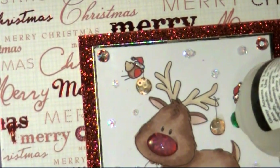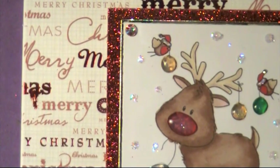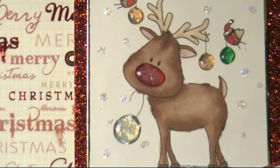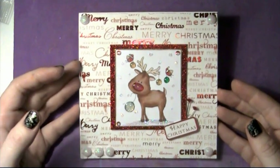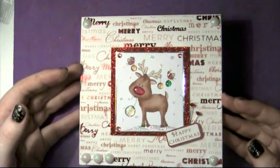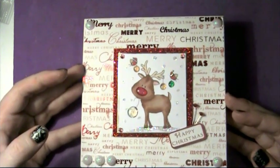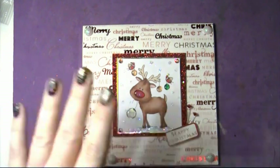We're going to leave that all to dry, but once that dries I think that's going to look so good. Here's our finished card — I think it's looking really cute. I'm really pleased. The foiling — I think you'll see. Thanks for watching, bye!